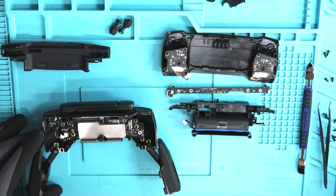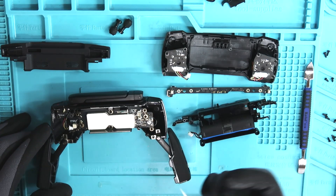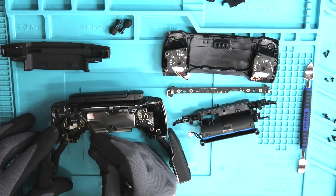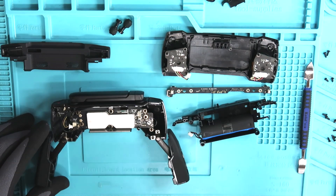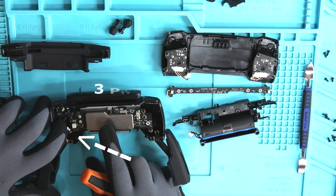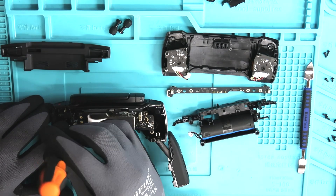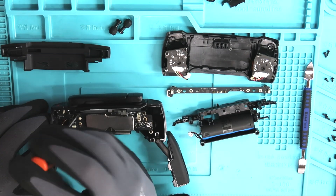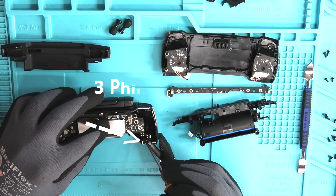Now that the battery holder is out of our way, let's begin to remove the two antenna connectors. Once we have those removed, we can now begin to remove these three Phillips screws on the left hand side. Once those three screws are removed, there's going to be three more on the right hand side.